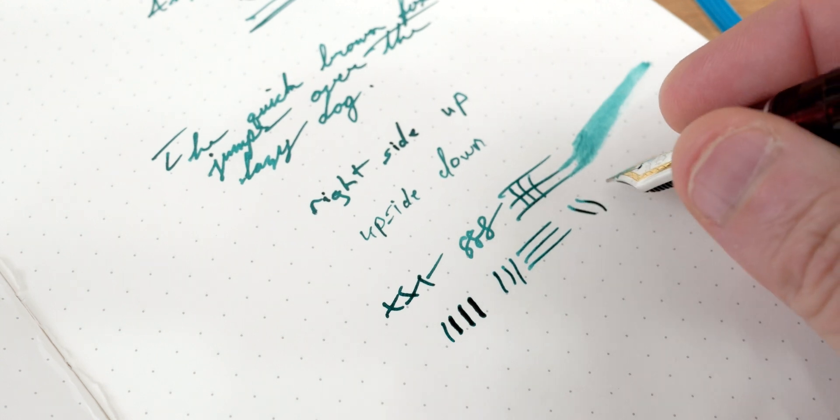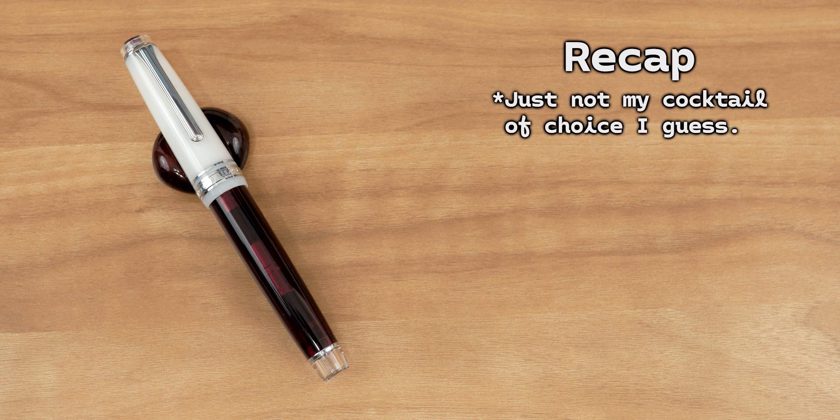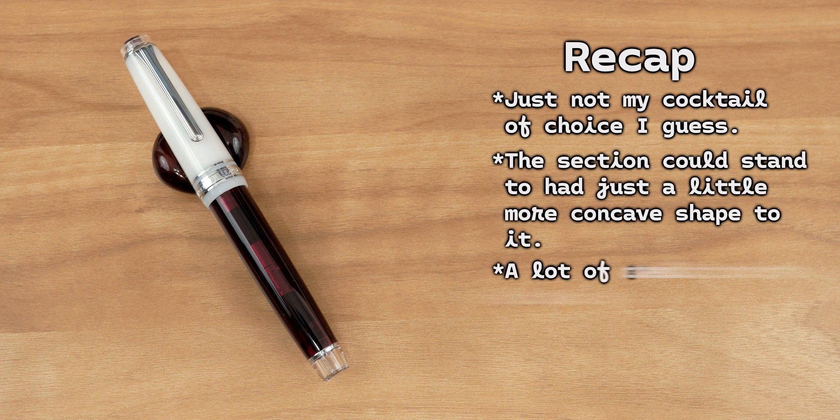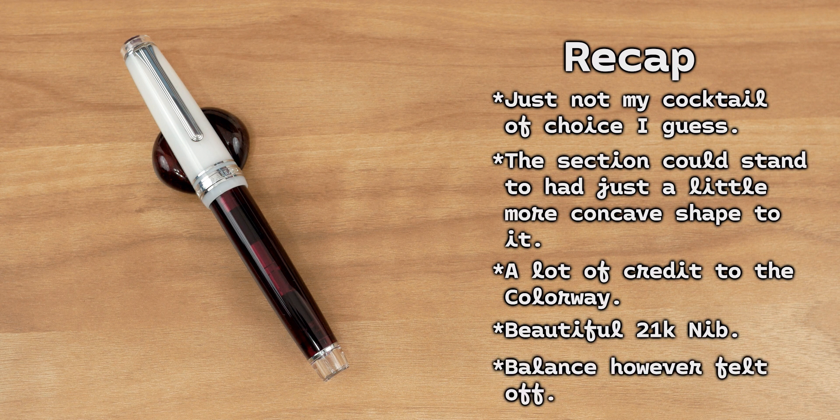So where does that really leave me on the Sailor Pro Gear Angel's Delight? For those who've been watching the entire video, you'll recall I mentioned this pen is on its way to New York — I ended up not keeping it, and a lot of it has to do with that section. It doesn't matter how good the colorway is, or how beautiful the nib is. If the section isn't there and the weight and proportions just aren't where they need to be for your hand, it doesn't matter how much you want to like a pen — it's going to sit and go unused.